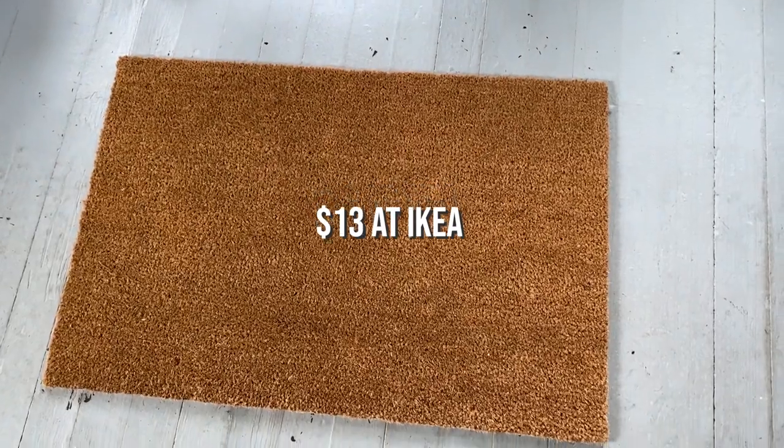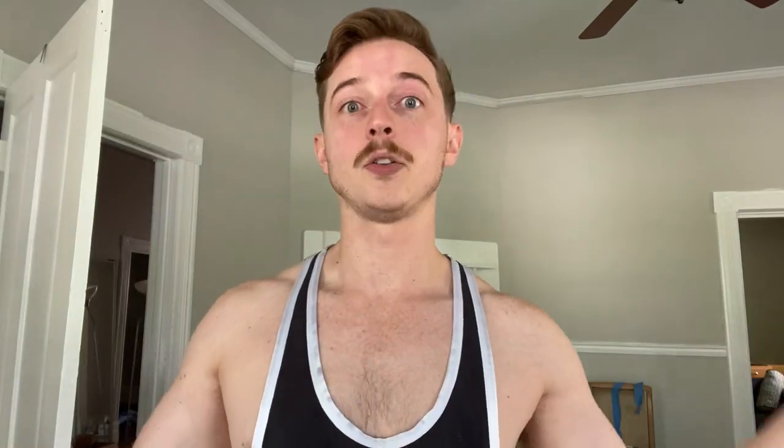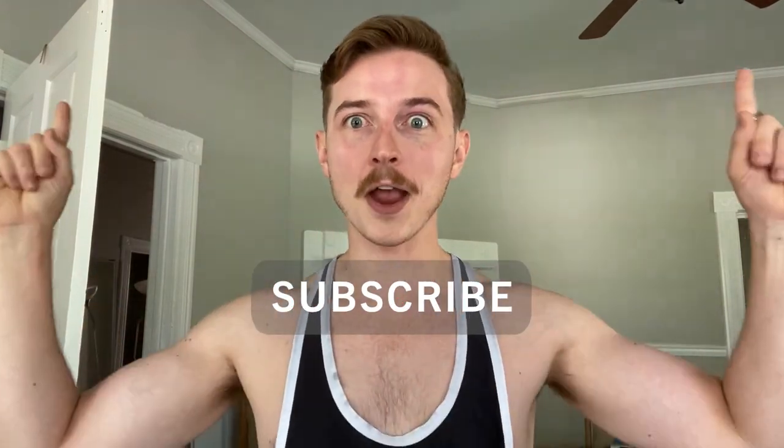So in this video, we're going to be painting that thrifted rug and also painting a doormat that I picked up at IKEA — just a standard plain doormat. I think I could do something a little more exciting with it, so why not? Before we get started, if you like this video, find it helpful, and want to see more content like this, hit the subscribe button and stick around. Here we go!